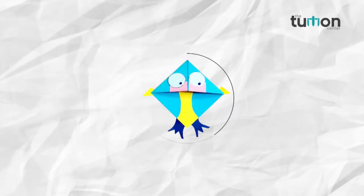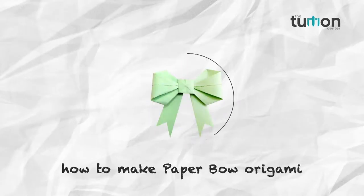Come friends, let's learn a new thing in our channel the tuition center. In this video we will learn how to make a paper bow.